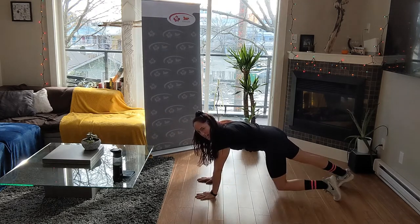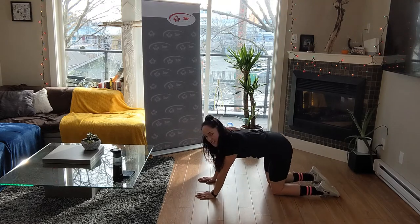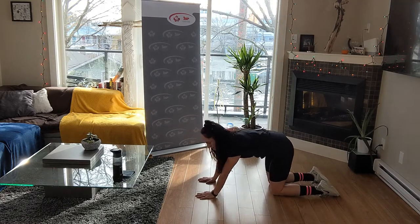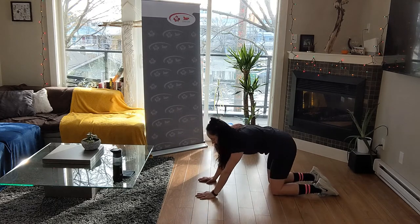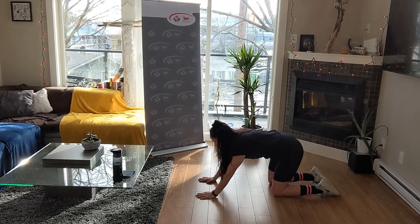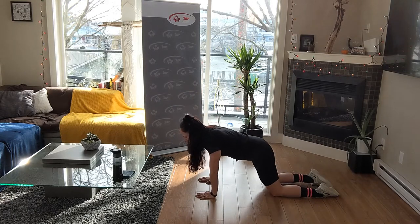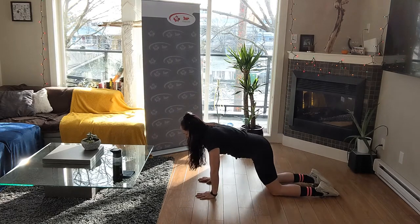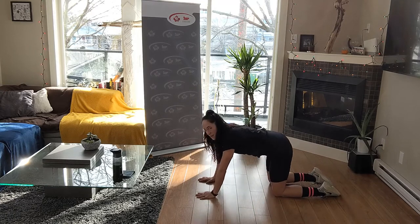From here we're going to drop it down onto all fours. Invite some circles onto those wrists, since we're doing some body movements in plank. I want to make sure those wrists are nice and warmed up so they don't cause you any troubles. You're more than welcome to throw down a mat.